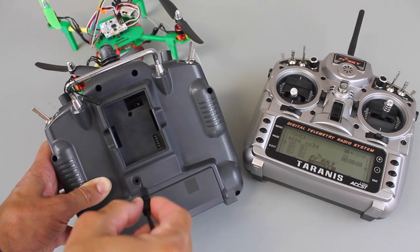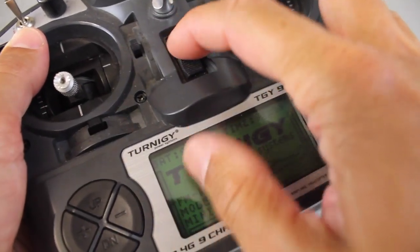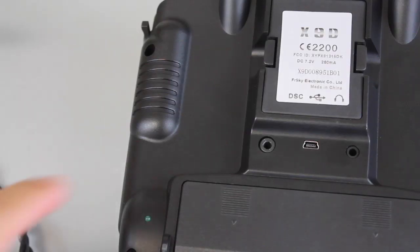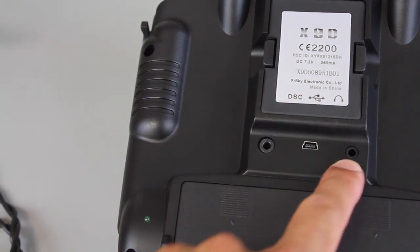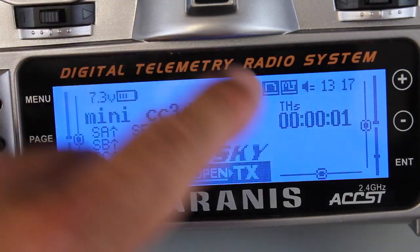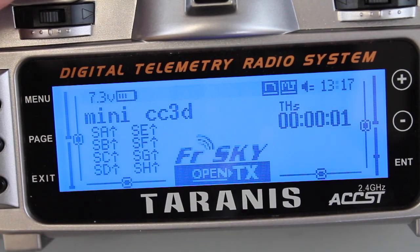I'll go ahead and plug one end of the stereo cable in. You can see that the screen is on — the switch is off but it picked up that input. Now on the back of the Taranis, this left port — above it it says DSC. You'll notice the other port is your headphone port, but we want to plug the other end of the cable into the DSC port. With the cable plugged in you'll notice a little icon showing that the two are connected.